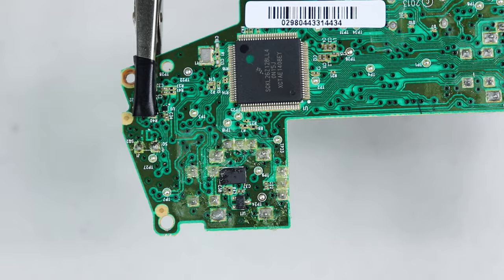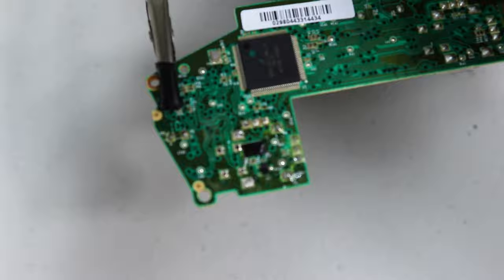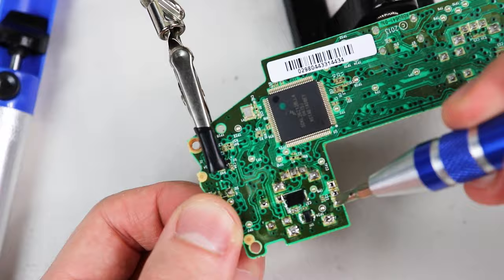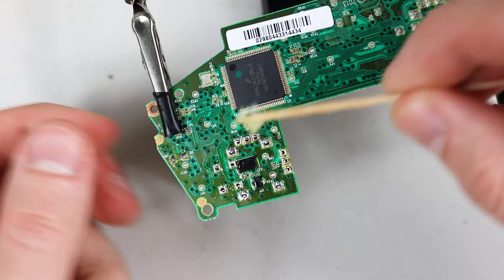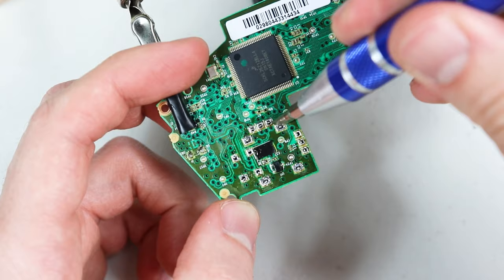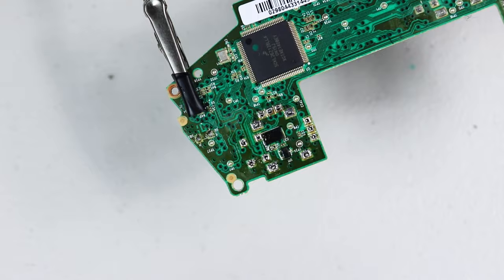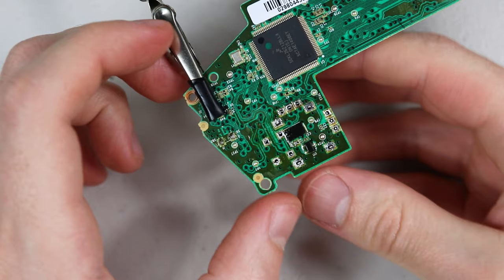I like to put flux on all the solder points beforehand — it might be unnecessary but I think it helps a little bit in melting all the solder. Then I remove as much solder as I can with the solder sucker. After spotting the ones still connected I add some of my own solder and try again, then go back and test each one to see which are and aren't loose. Don't try to force them loose because this may damage the board. If some aren't budging I'll switch back to the wick and keep going with both the solder sucker and the wick.